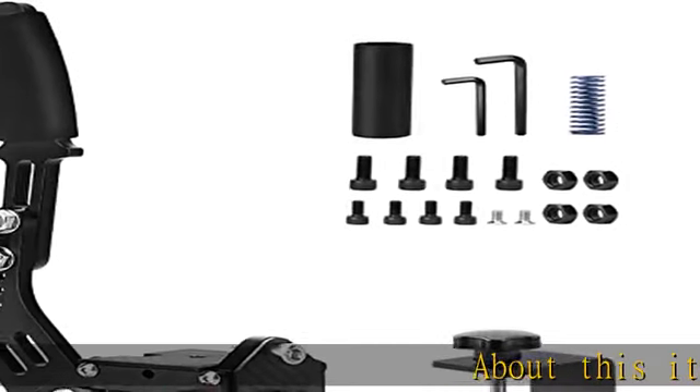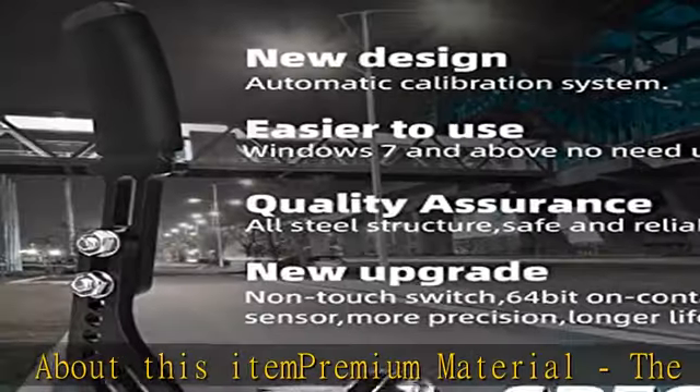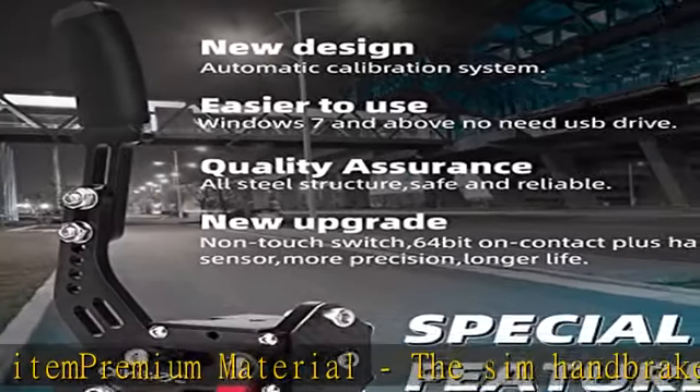About this item: premium material. The SIM handbrake is made of lightweight CNC machined aluminum and mild steel materials — more durable, more concise.